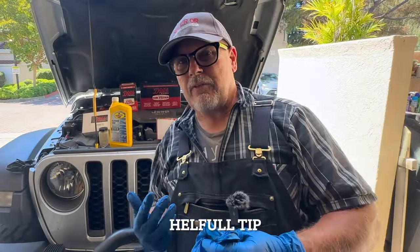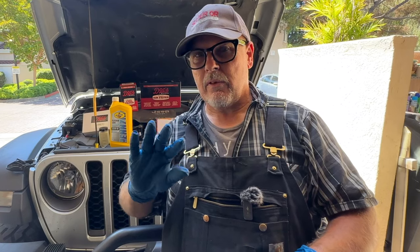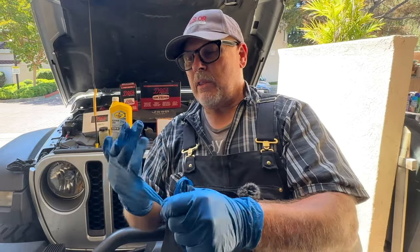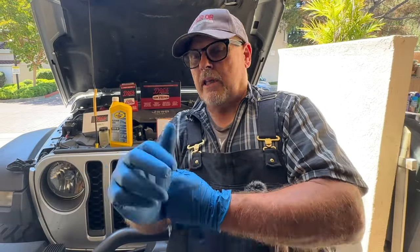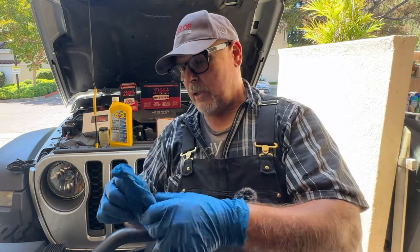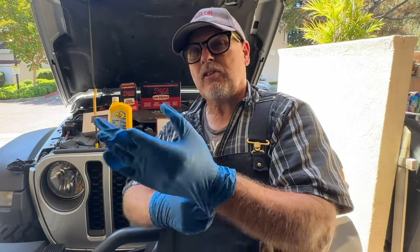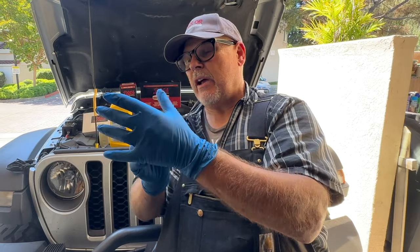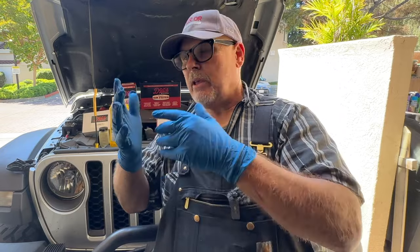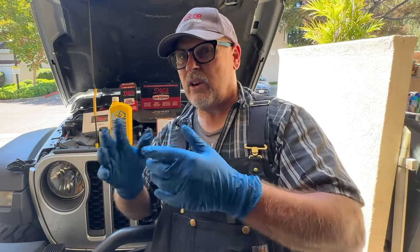Here's a tip you guys might find helpful. I always wear rubber gloves when I'm dealing with oil and chemicals. I'll put a pair of gloves on and then put another layer over them. That way, when the outside glove gets dirty, it's a lot easier to get rid of that top glove and put a new one on. I learned this from working in clean rooms in Silicon Valley, and now I'm an old guy sharing this trick with you.